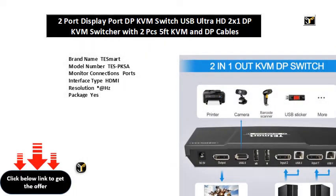Brand name: TE Smart. Model number: TESPKSA. Monitor connections ports, interface type: HDMI. Resolution asterisk at Hertz. Package yes. Computer connections ports. Product name: XDPKVM switch. Front panel buttons: yes. Keyboard hotkeys: yes. IR remote control: yes. Mouse gesture: yes.